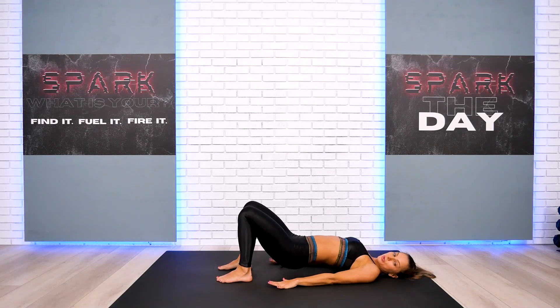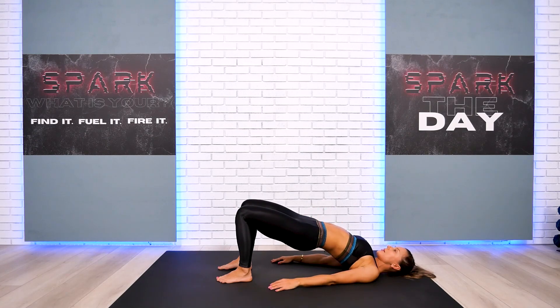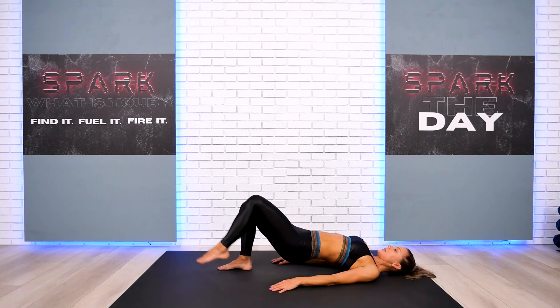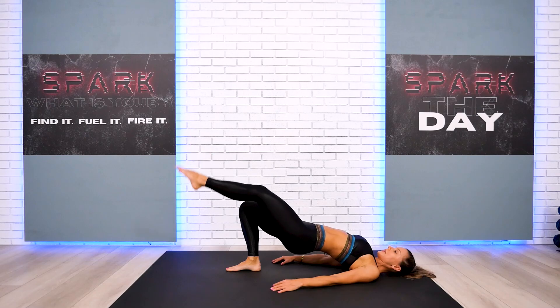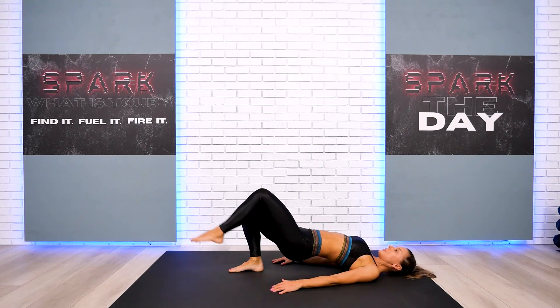We're going to go first for that gentle bridge hold. Activate your legs and your lower back. Check your neck — check your shoulders. Make sure there is no tension on your neck and shoulders; it's spacious and well distributed. Then we're going to go for a gentle leg extension on each push through the bridge. Try not to rest your hips if you can, just a light touch. Level the inner thighs. One and two.